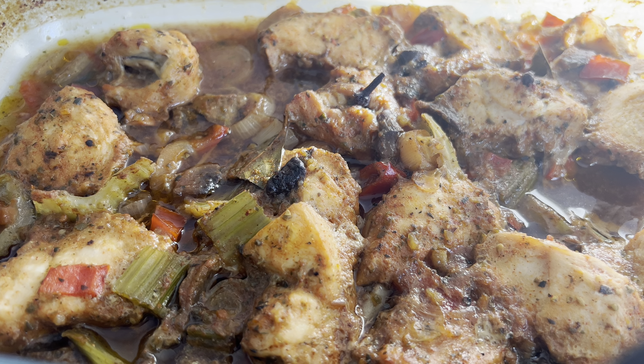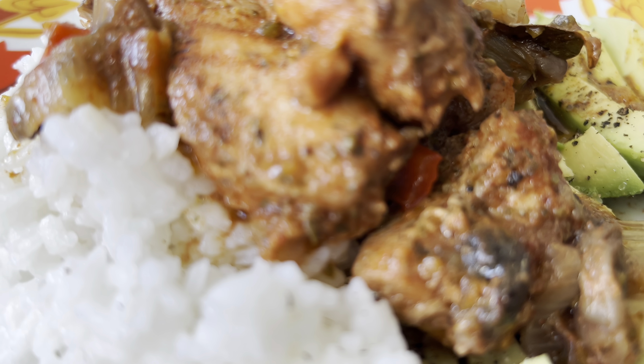Chili jalapeño flakes — now we gotta keep it spicy! We got our red peppers, mushrooms, scallions on here — oh yes, that is what I'm talking about. A little something different: add some celery to the mix. I've never done it before, so why not try it? We can't knock it if we don't try it.